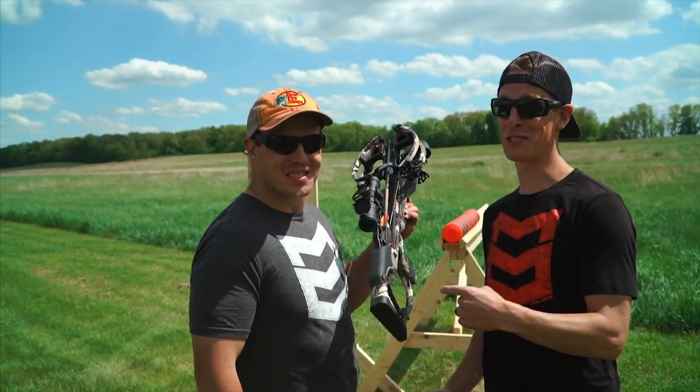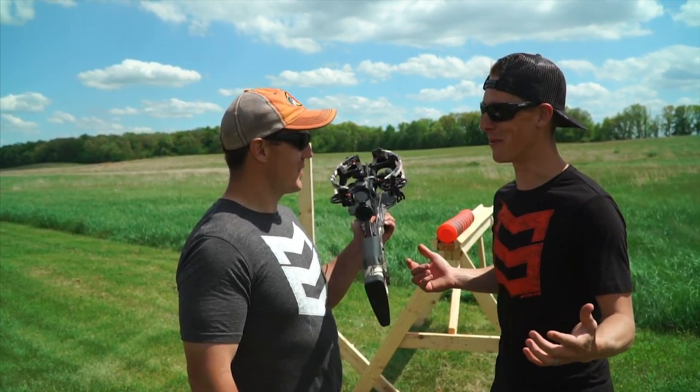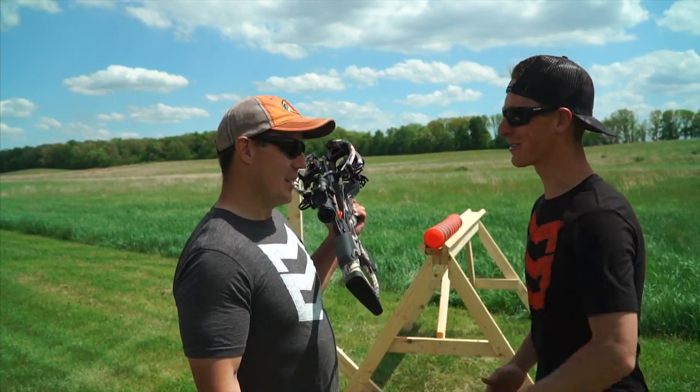We've been having a ton of fun shooting this Raven crossbow through things. It's kind of surprising how much this will go through. But we couldn't help but wonder — we didn't want to stop quite yet. How many clays will a bolt go through? Aaron's going to shoot them.